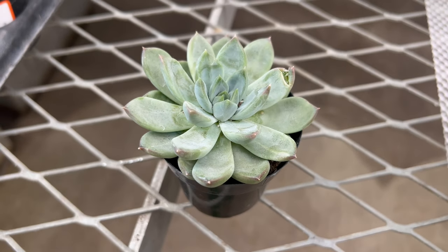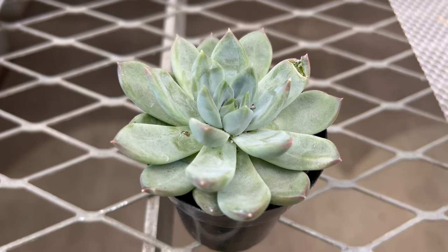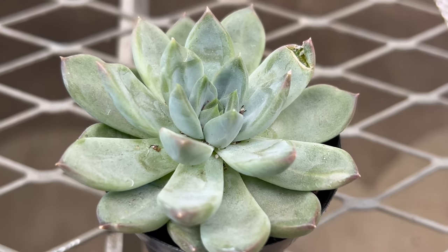Echeveria Rigel also complements ornamental grasses, low-growing ground covers, and flowering perennials in mixed border plantings, providing year-round interest and visual appeal.